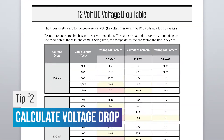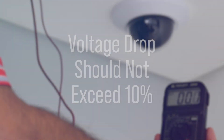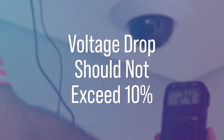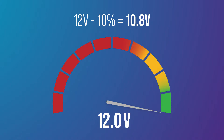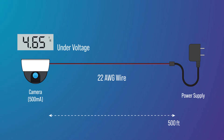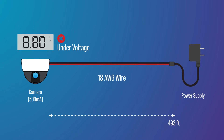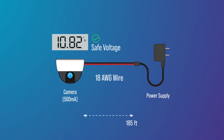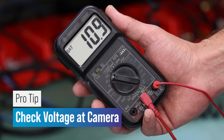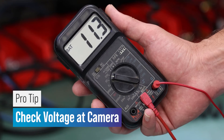Tip number two: calculate the voltage at the camera using a voltage drop calculation. A common rule of thumb is that a voltage drop of no more than 10 percent of the original voltage is acceptable. For example, 10.8 volts would typically be sufficient to power a 12 volt camera. If your estimates show under voltage, you may need to use a larger gauge wire or shorten the distance between the power supply and the camera. It's also a good idea to use a voltmeter after installation to double check the actual voltage at the camera.